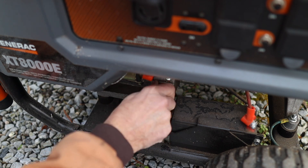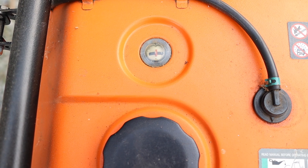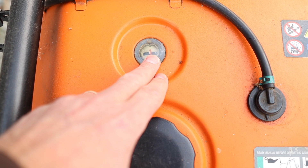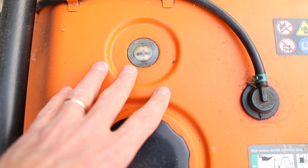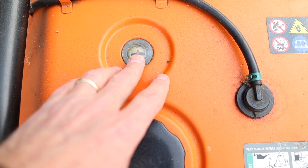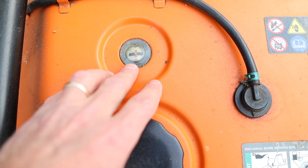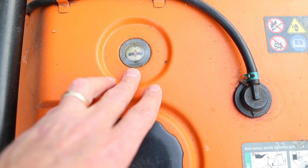Then we just want to check the fuel level. This one's nice because it has an actual fuel gauge — there's a float inside the tank. It has a half a tank. I usually keep this topped off with fuel treatment, but obviously I ran it at some point and never topped it back off. It holds about five to seven gallons, so half a tank of gas is okay to run our test.